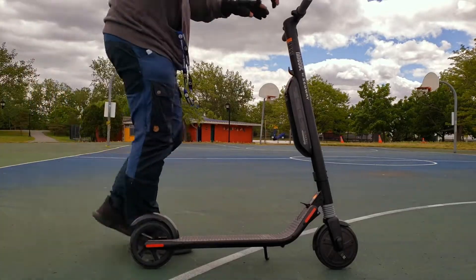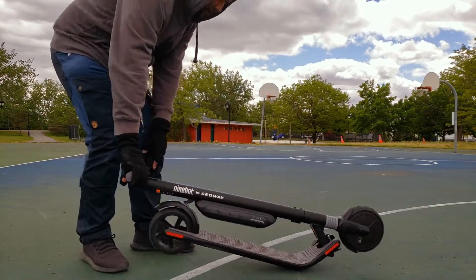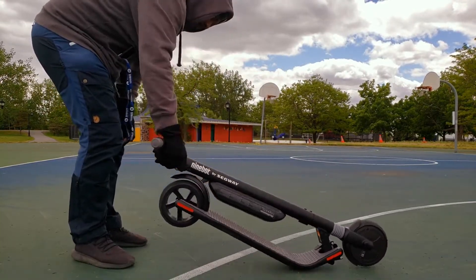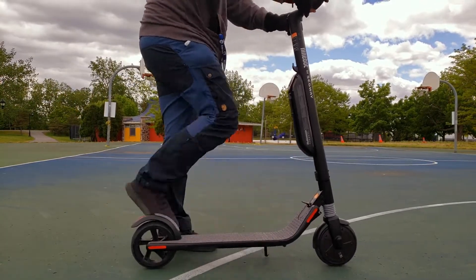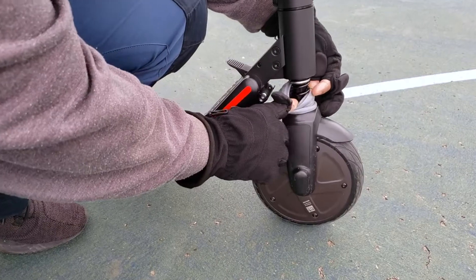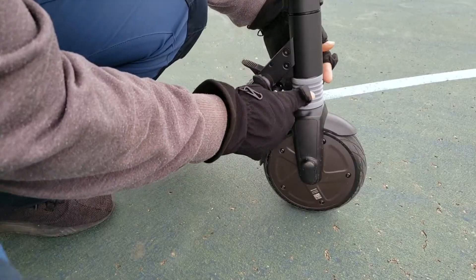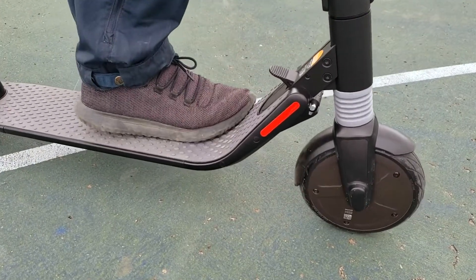Let's talk about portability. The ES3 is lightweight and foldable. The one-click folding mechanism allows this lightweight electric scooter to be carried on public transportation, stored in your car, and more — it conveniently goes anywhere. Built for performance and comfort, the ES3 has a built-in front shock absorber that provides a smooth ride even at high speeds, and it features an electrical and mechanical brake for increased safety.